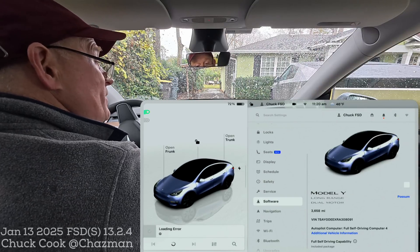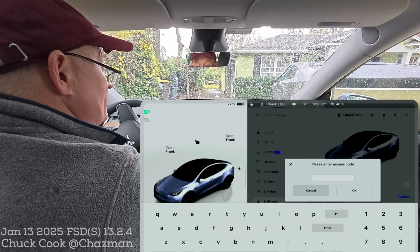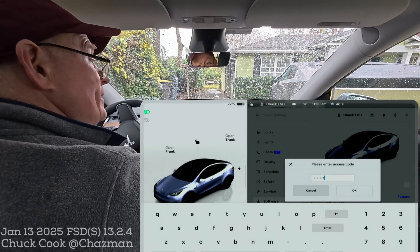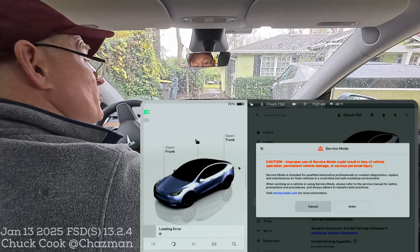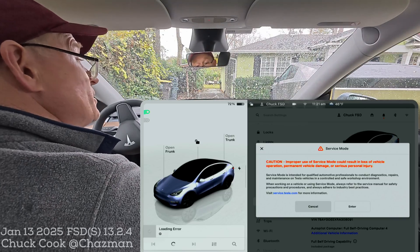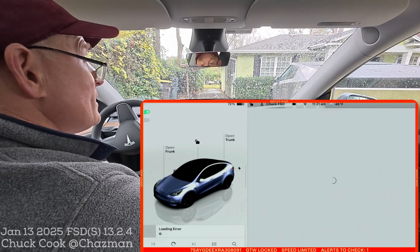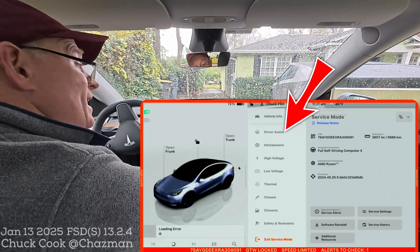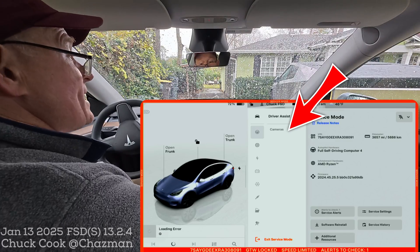In the Model Y, the service menu has the exact same functionality. Go to software and long press — one potato, two potato, three potato — and you get the service prompt. S-E-R-V-I-C-E, all lowercase. When you hit enter, you get the same warning as on the Cybertruck about improper use — read it and hit enter. You get the same service menu screen with the red bar around it. Driver assist is at the top — driver assistance system, DAS. Press that button and you get the same cameras menu.